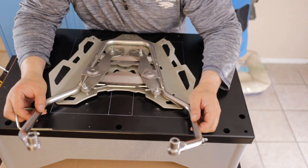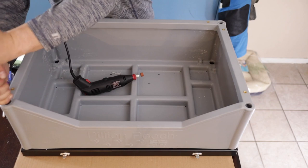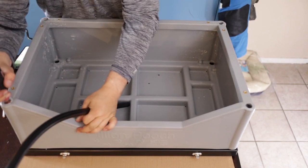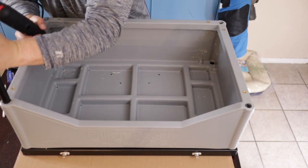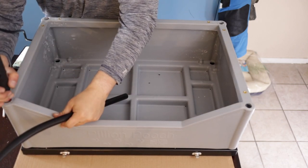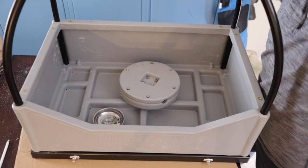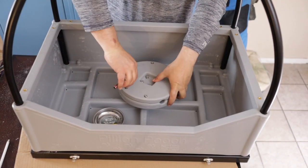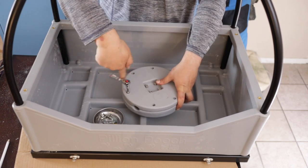Remember, measure twice, cut once. The holes for the roll cage are extremely tight or a bit too small. I had to use a Dremel tool to make the holes just big enough to fit. Pylon Pooch has a detailed installation video — I will put the link up here. They talk about using a drill bit and some lube, but I found the drill bit to be a bit clumsy compared to the Dremel.